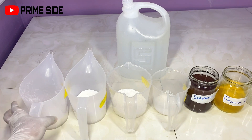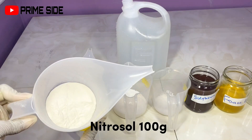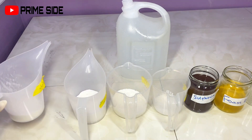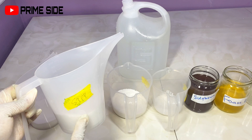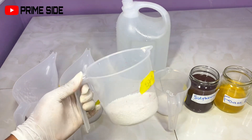The first powder I have here is my nitrosol. Nitrosol is usually used as a thickener for liquid washes. Then I have my STPP, which means sodium tripolyphosphate. It is used as a builder to help the surfactant foam very well, and it can also act as a chelating agent that will help to reduce the oxidation of the soap.